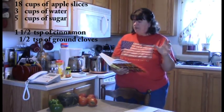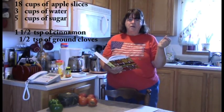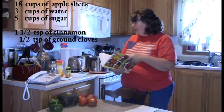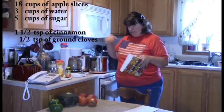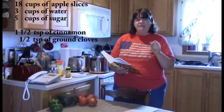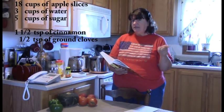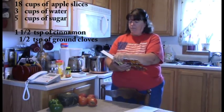I'm going to need six pounds of apples that have been peeled, cored, and quartered. If you watched an earlier video, you saw that I did that practically all day today and they are sitting in a stock pot right there. Six pounds equals 18 cups because one pound of apples equals three cups, and six times three is 18.